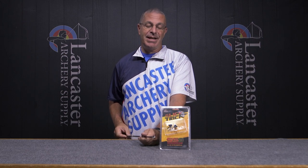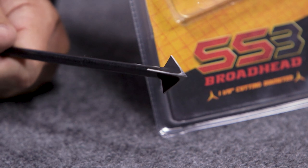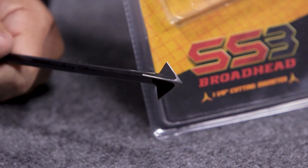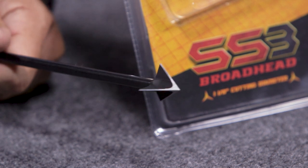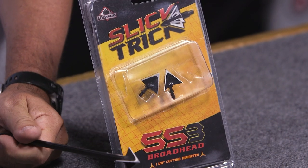They flew exactly like my 100 grain field points — no issues with accuracy out to 60 yards. It is designed to perform at long distance. Most of us whitetail hunters are only going to shoot 20 yards anyway, but if you do have to take those long shots, you can count on these to perform like your field points.